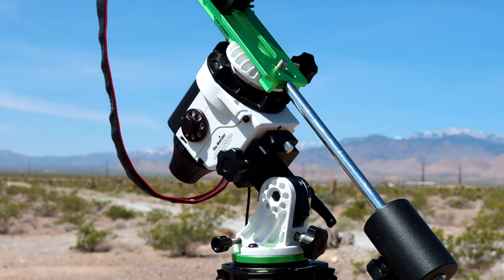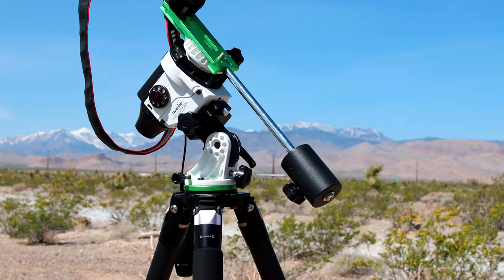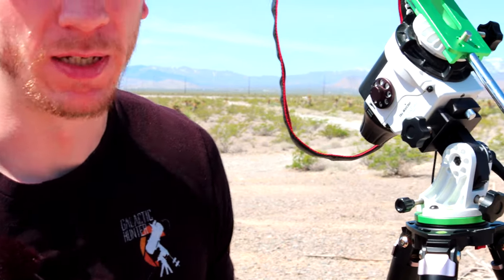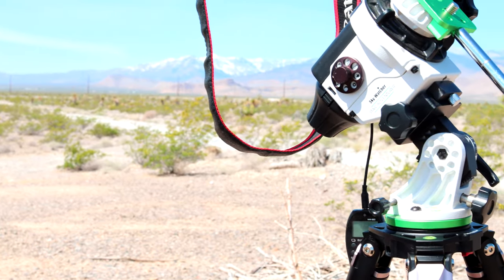But it is optional because this is the most expensive part of the setup. I think they go from $200 to $400 now. This is a very first Star Adventurer Pro, so it's very cheap online if you go on eBay or something, but the newest ones are a bit more expensive.